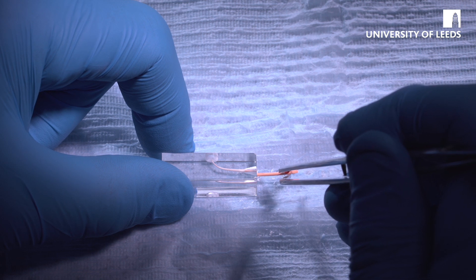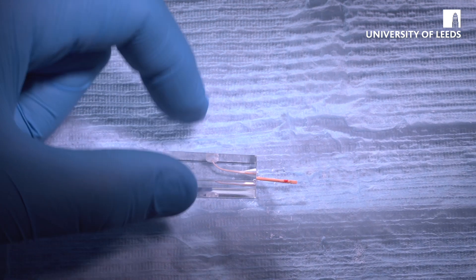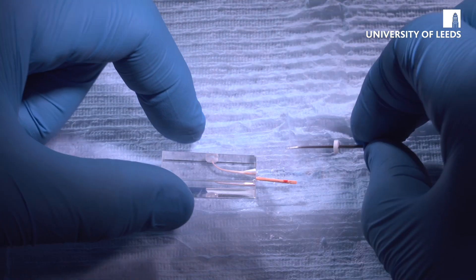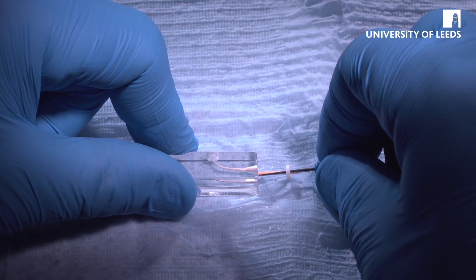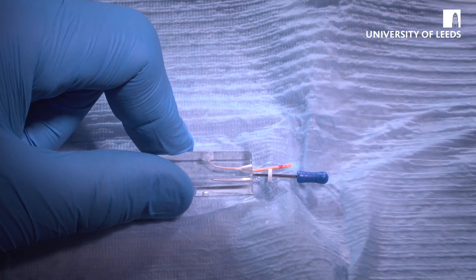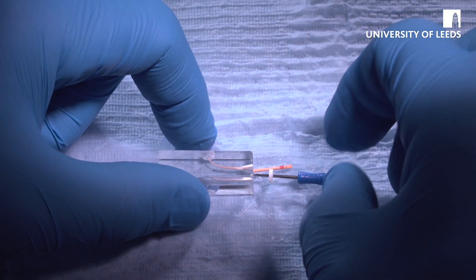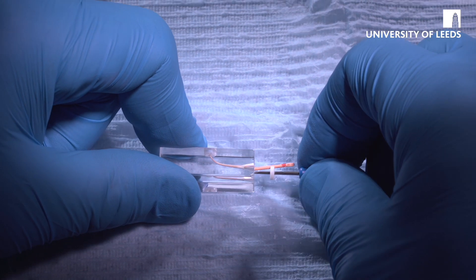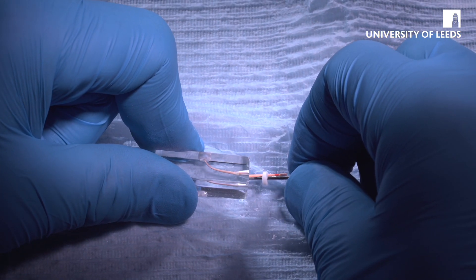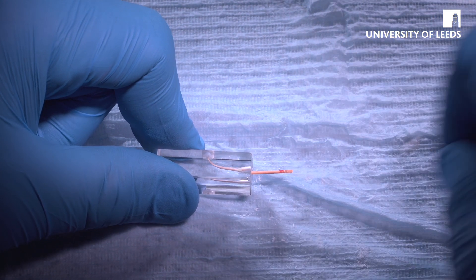Just gently pump it up and down to get the sealer to flow. Then take the finger spreader, apply it on the outside of the curve, and push down quite firmly. It won't go as far as it would have previously because obviously there's gutta-percha there now. Push it down, compress the gutta-percha, hold for two or three seconds, and then twist and release.